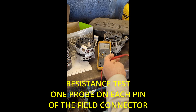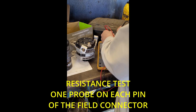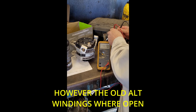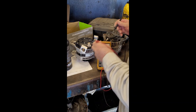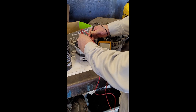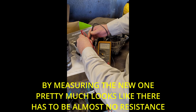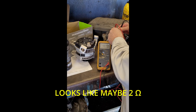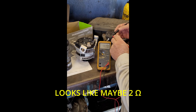Alright guys, this is an 06 Ram 1500. I'm going to show you how to check the field windings. It's got a code for open windings. As you can see, I'm touching both leads here — nothing. This is the replacement one. See what you can get there — 2.2 ohms. This one's wide open, as you can see.